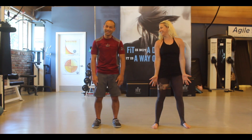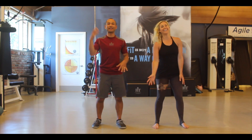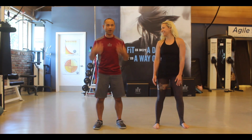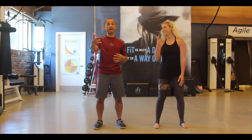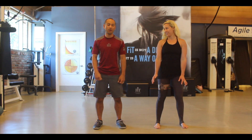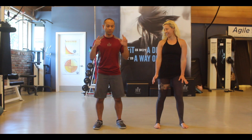It's actually harder than you think. A lot of my clients say, how come when you do it it looks so easy, and then when I do it I'm sweating? You'll be surprised how much this gets your heart rate up and how challenging it can be. The tricky part here is with the coordination.